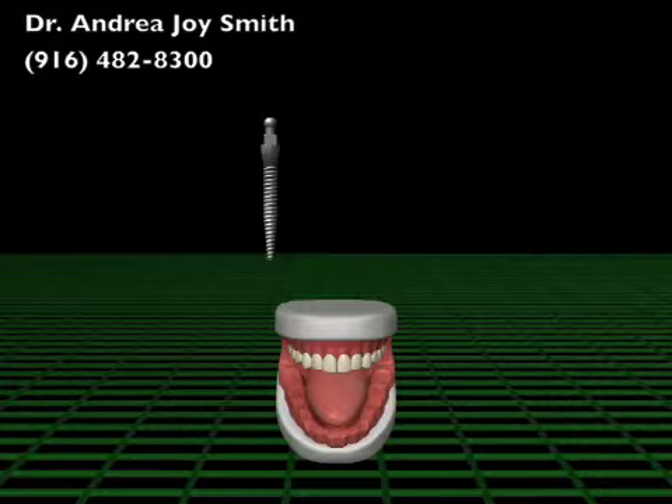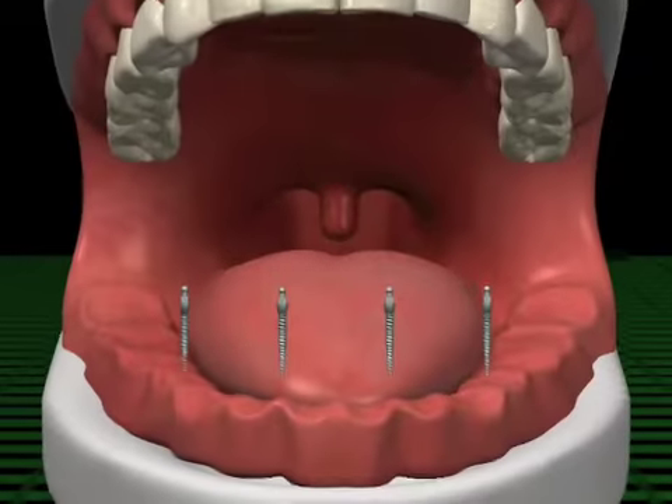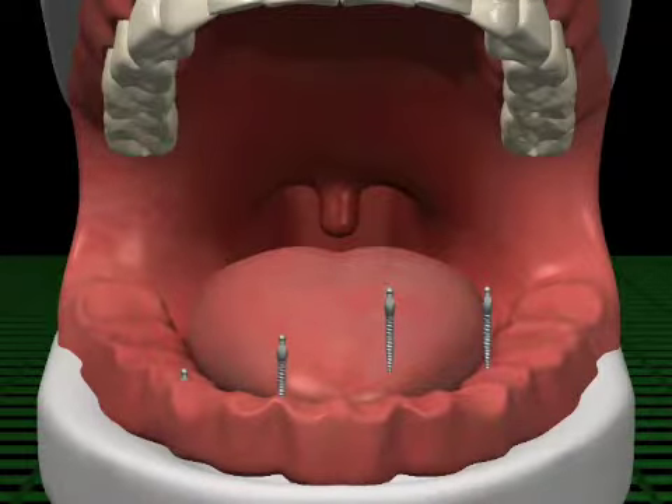Typically, there is no bone grafting, cutting of the gums, or stitches, and requires less recovery time. The MDI is threaded gently by hand into the jaw through a pin-sized hole into soft or dense bone.